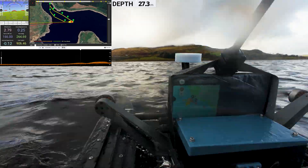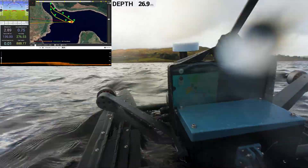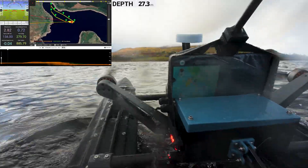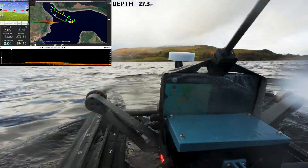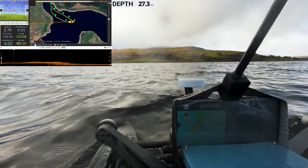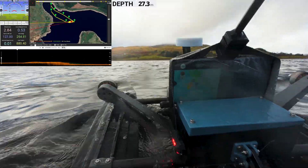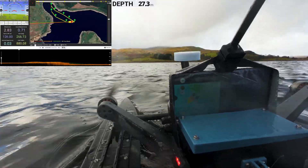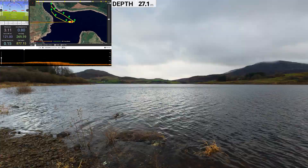We also start to see the huge depths of the lake beneath us, and it puts things into a slightly scary perspective. This DIY 3D-printed boat is currently making its way across 30 meters of water below it — that's like saying there's a 10-story building sitting right underneath the hull. Suddenly it all feels a little bit more real, the situation that this boat is in.